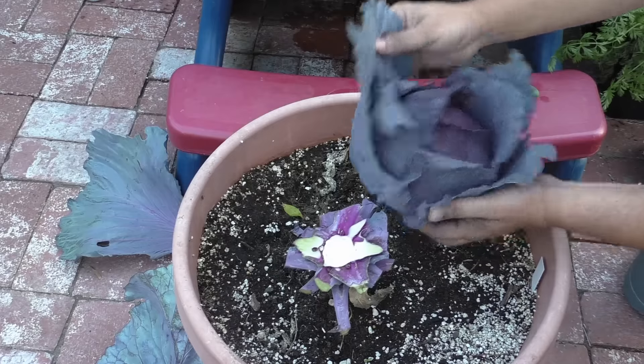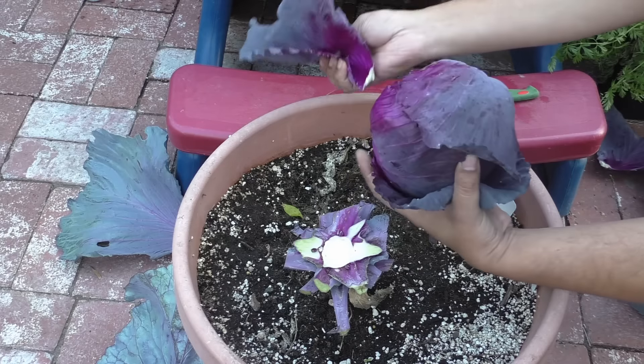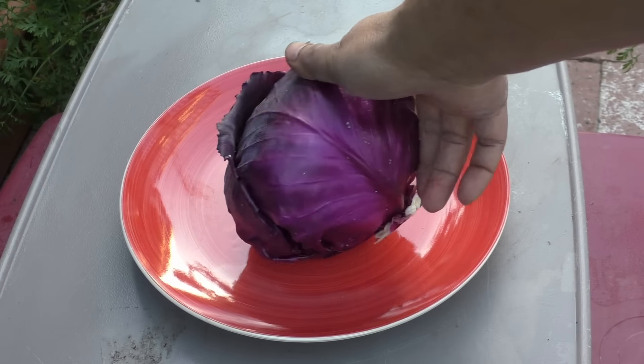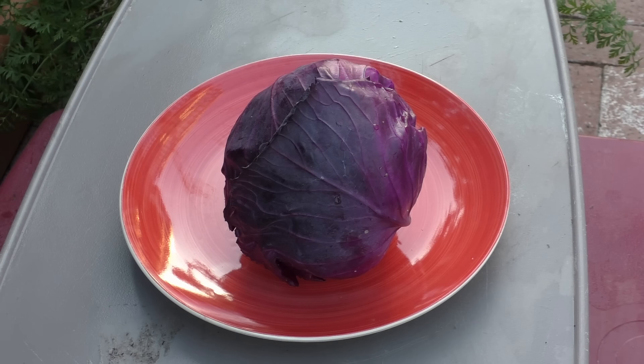Here you can see that's a pretty good sized cabbage head. Now, when you're growing at home, you do not expect to grow extremely large heads because you're using mostly organic material. A little bit of inorganic fertilizers are okay, but you should be mostly using a lot of organic matter in your soil to get good cabbage.